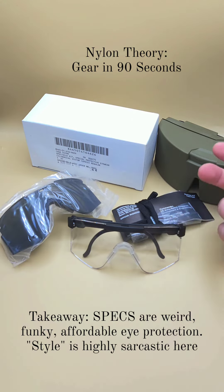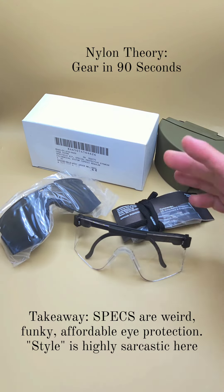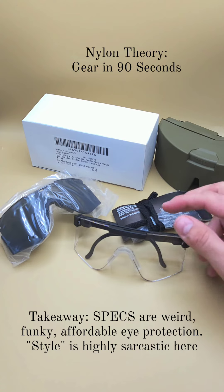So now we're here in 2023 talking about these things, and I have a brand new in the package set. Why is that? Well, they're still fairly good pieces of eye protection, and they're incredibly cheap — something like two pairs for $10, or something insane like that.